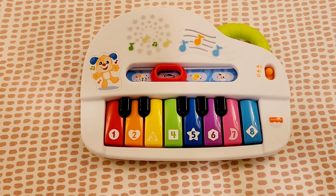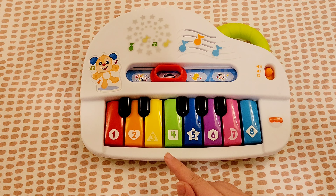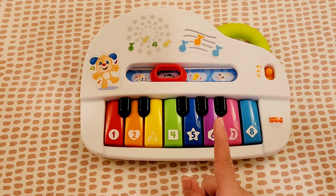Today I'm going to show you how to play the main musical theme of Industry Baby by Lil Nas X.